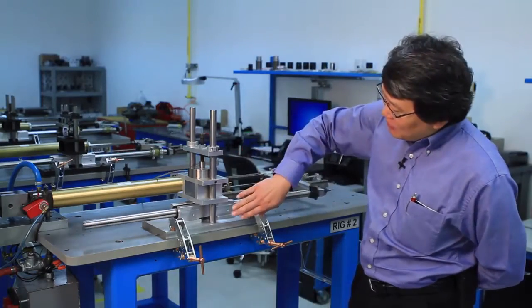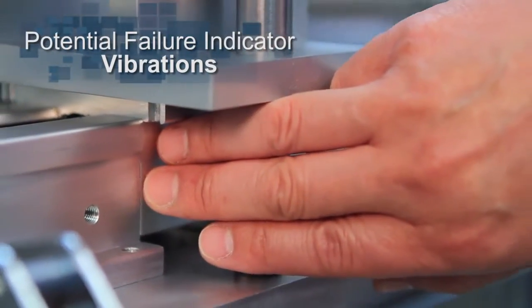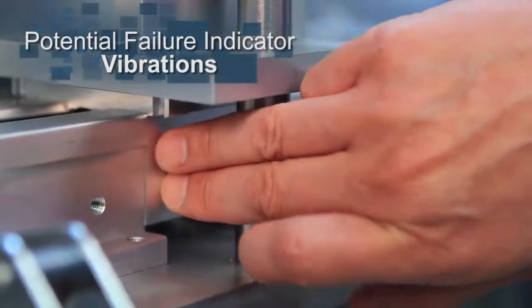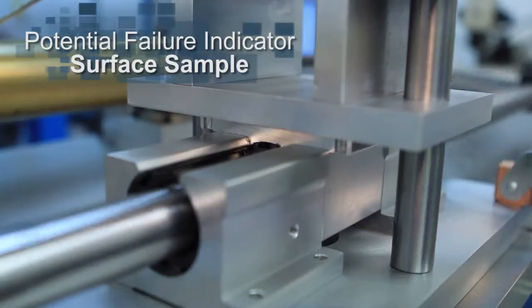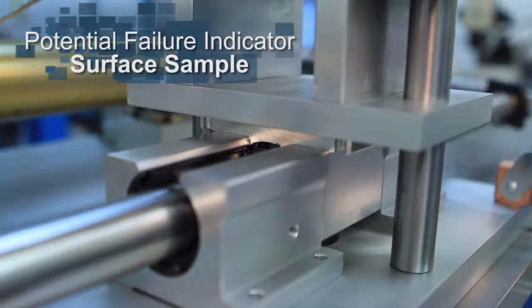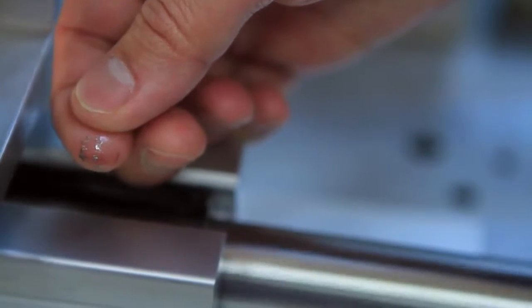If you actually feel the product, you can feel the vibrations as it runs back and forth. You can also look to see if there's grooving on the shaft itself, and take a sample off the surface to look for metal particulates.